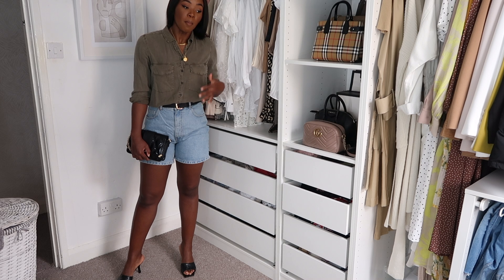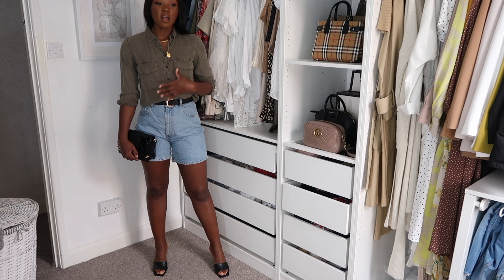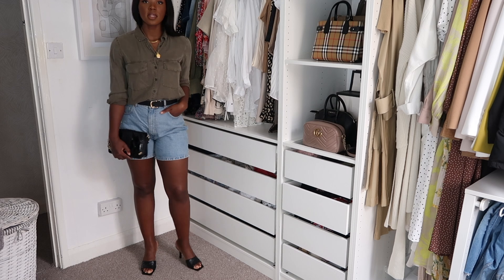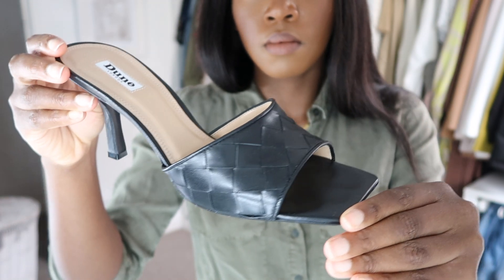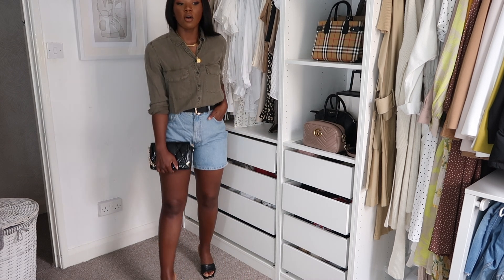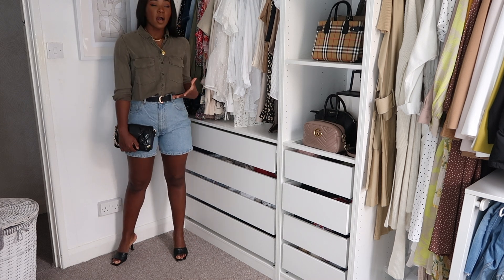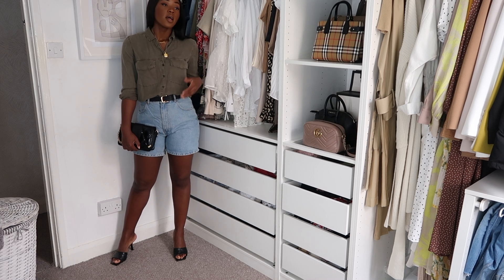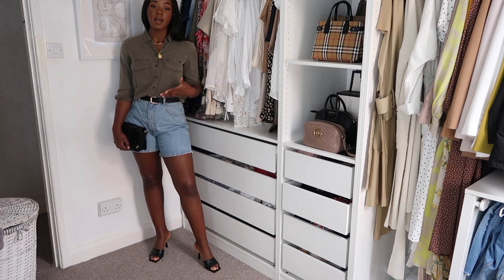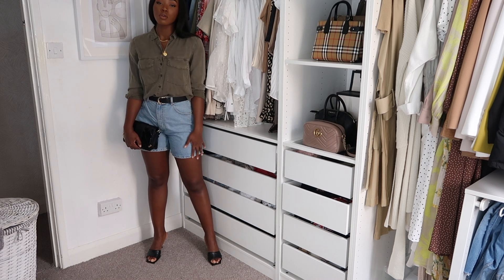I've popped on these mules I recently got from June and added my little black bag to tie it all together. I really like this outfit for brunch. Because the heels aren't too high, you can wear these shoes all day and they feel pretty secure. June do really good quality shoes.